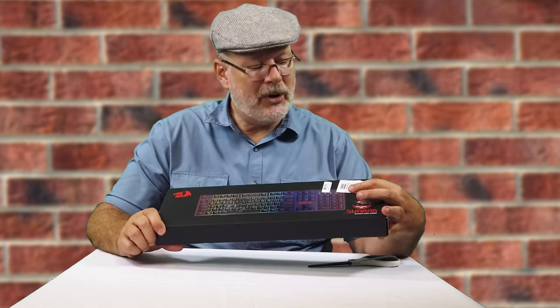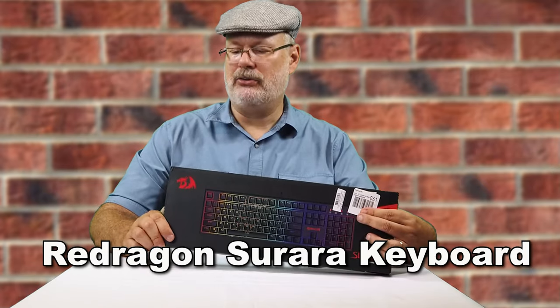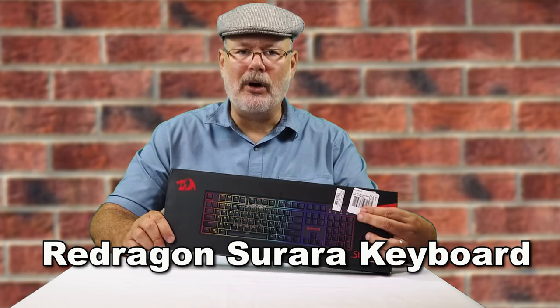Hello and welcome back to another exciting episode. Today we're going to unbox the Red Dragon Serera Mechanical Gaming Keyboard.